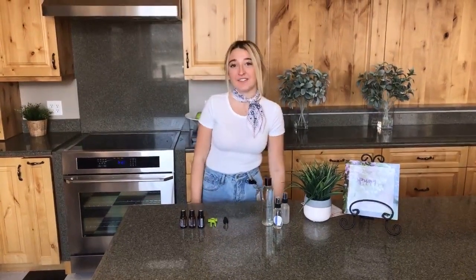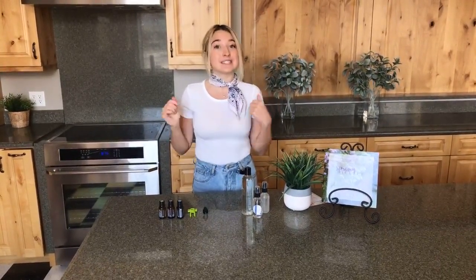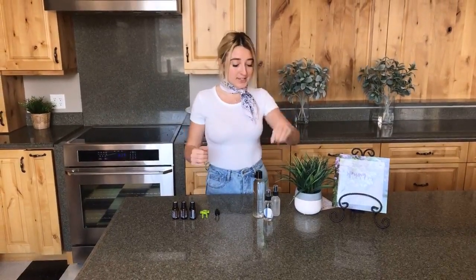Hey guys, it's Maddie here with Oil Life and for today's DIY Tuesday, I'm going to be showing you how to make the floral hairspray for replenishing your hair, fixing those split ends, and just moisturizing it all together. This is actually from our 2018 Spring DIY Download, which you can purchase online at oillife.com. Stay tuned because at the end we'll be giving away a free 2018 Spring DIY Download. So let's go ahead and get started.